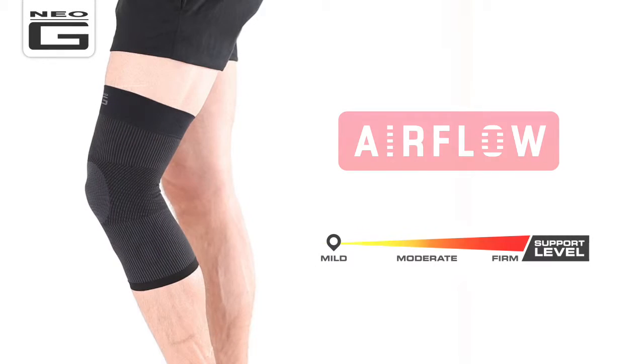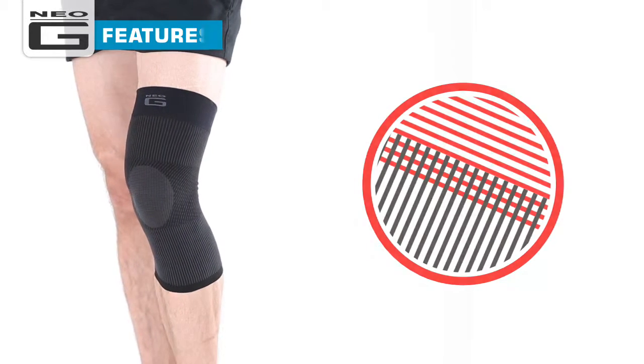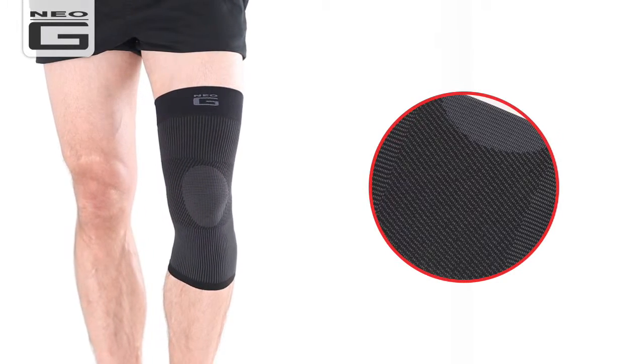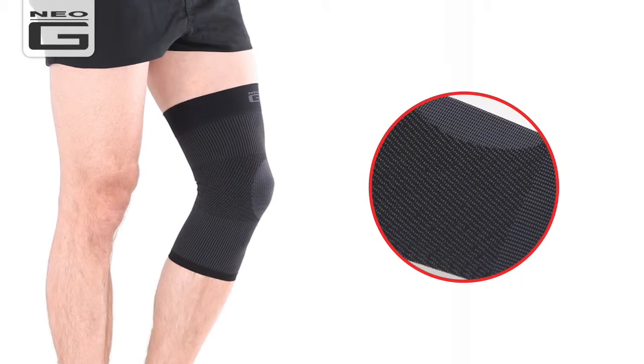The Neo-G Airflow Knee Support offers mild support. It features multi-zone compression which provides targeted support and best fit. The snug yet flexible fabric moulds to the contours of the body, helping warm muscles and support the knee during sporting and occupational activities.